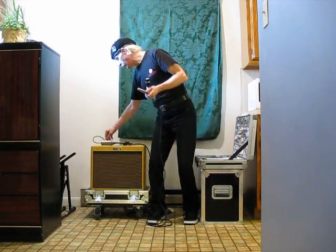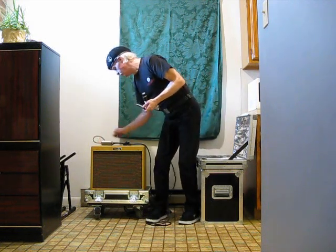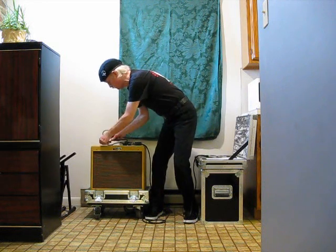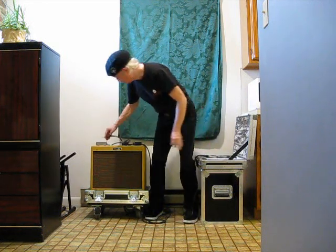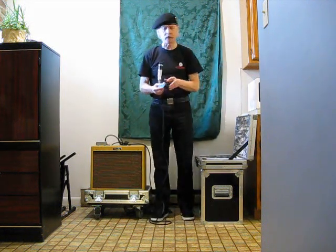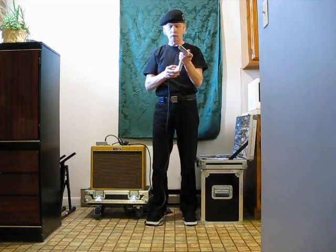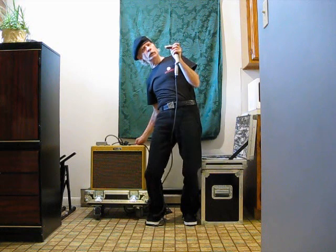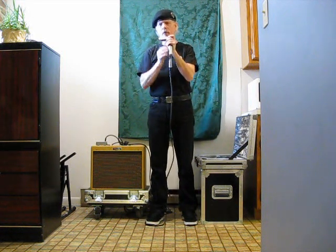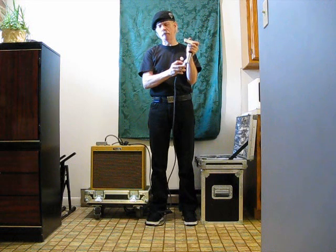Now I'm going to take the Mojo Pad and disengage it. I'm going to have the controls set in exactly the same place — not going to change anything, volume still set at the same thing. Now I've got my volume on my mic set at about 1... about 2 now. Just when I get it up to about 3, it starts to feed back.